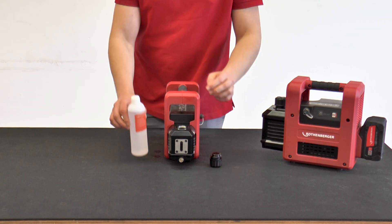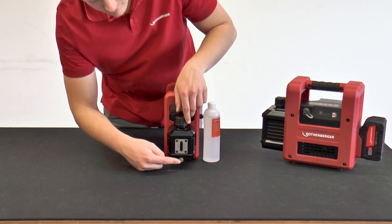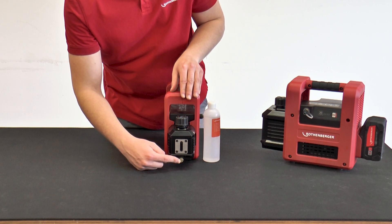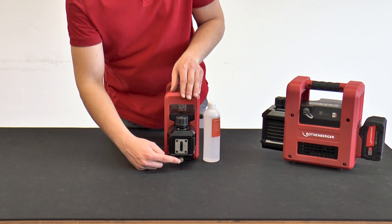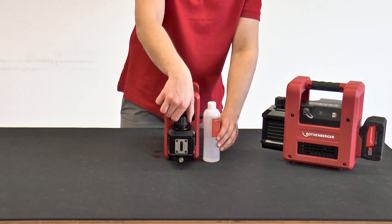If the oil needs to be changed after the vacuum pump has been used several times, this can easily be done using the oil drain plug at the bottom of the casing. This must be removed from the casing. After the oil has flowed out of the vacuum pump, the oil drain plug is screwed back into the thread.